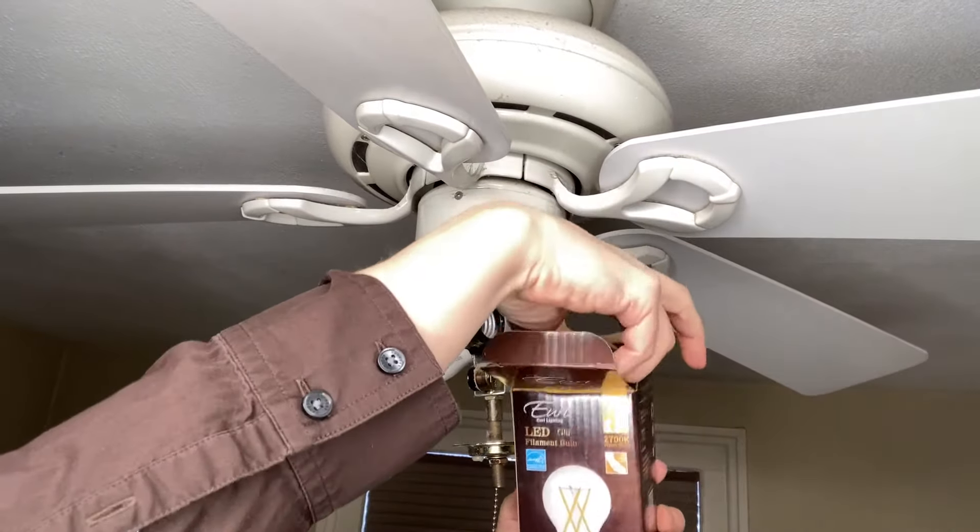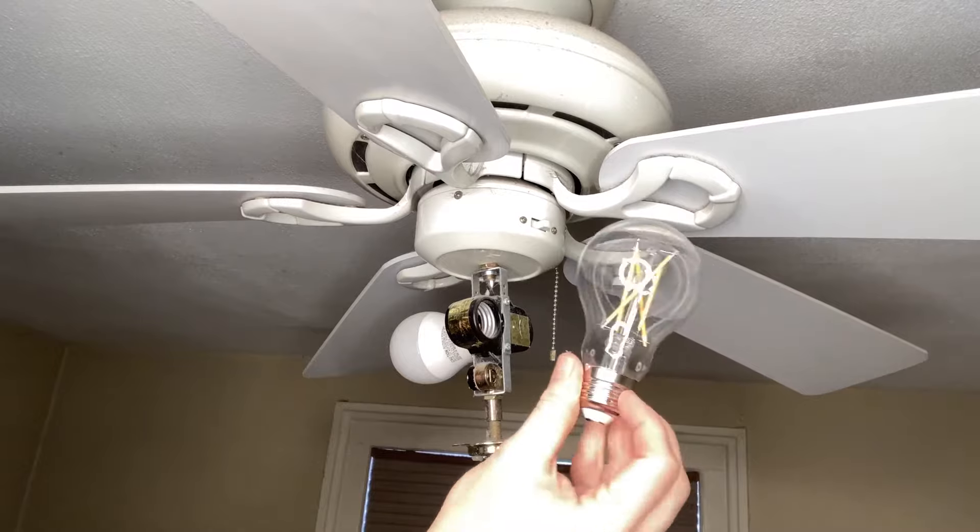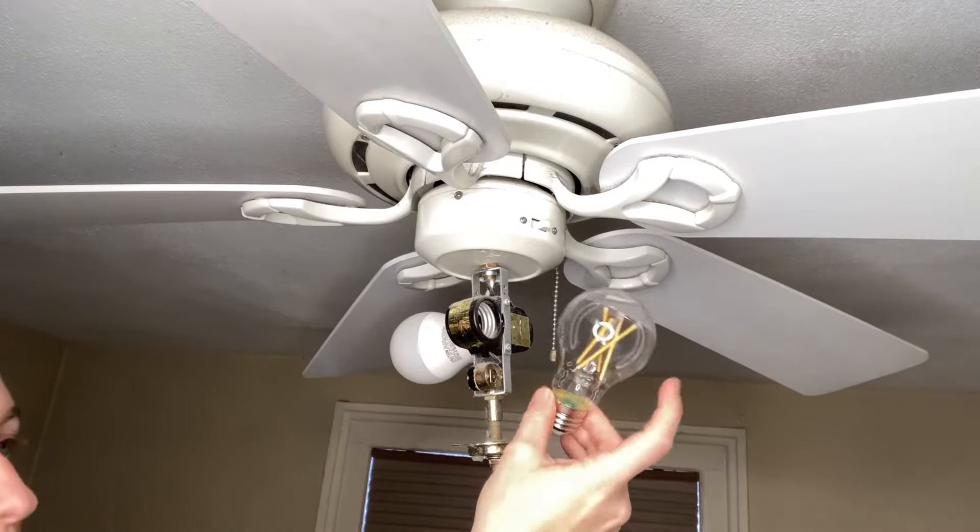This is the LED A19 Filament 8.5 Watt, 60 Watt Equivalent Dimmable 800 Lumens Uri Light. It's available in Warm White, Soft White, and Cool White.